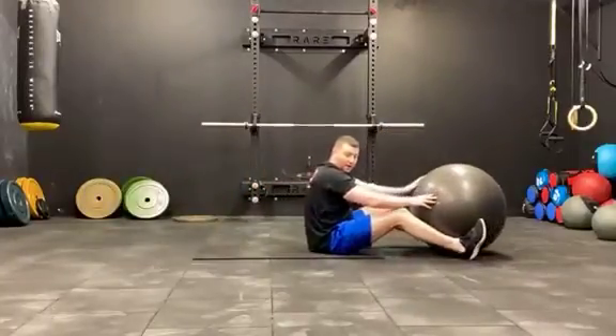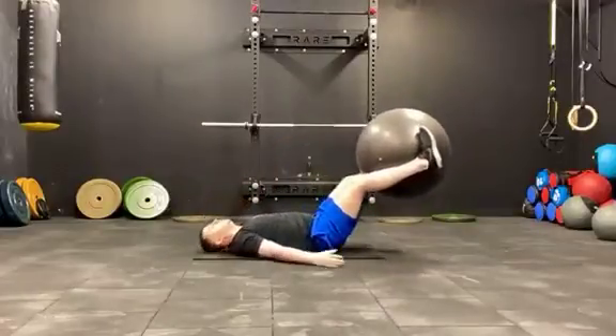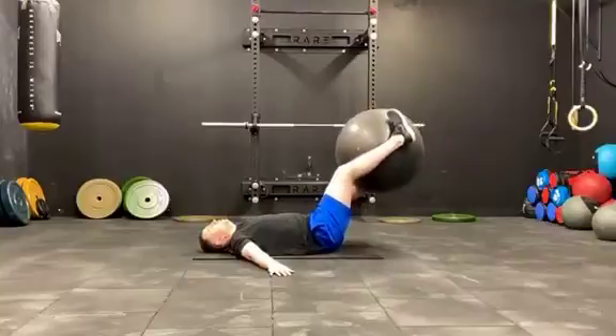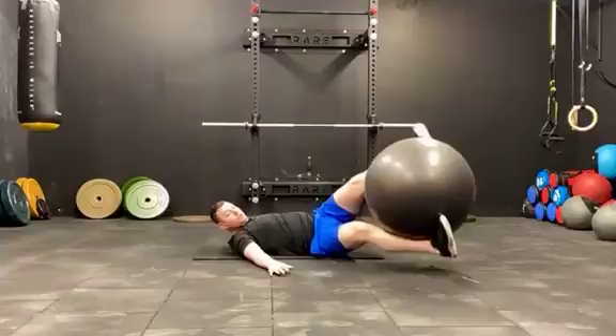Then, with our legs, it's up, swiss ball, bring the legs up, relax, walk onto the body, walk from side to side.